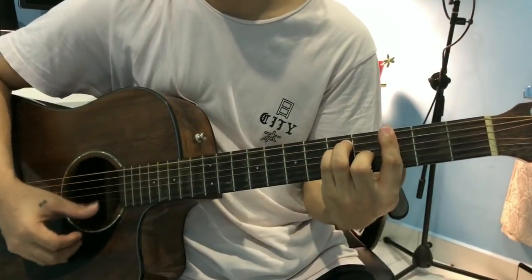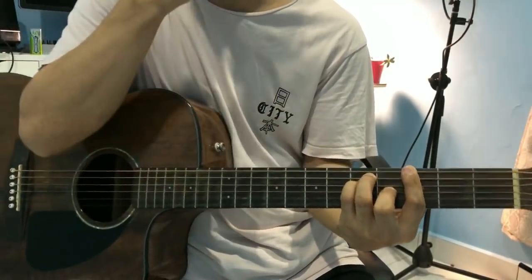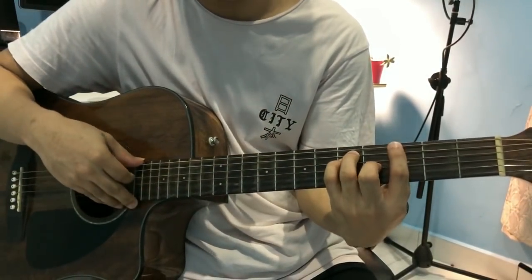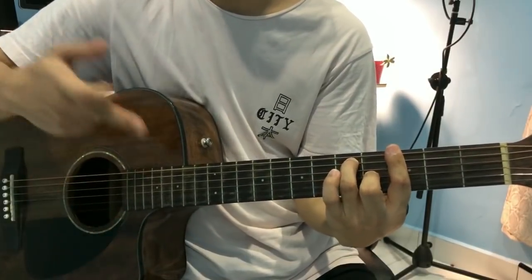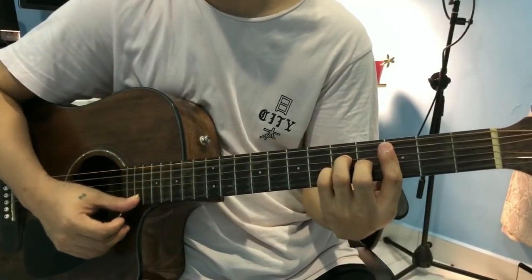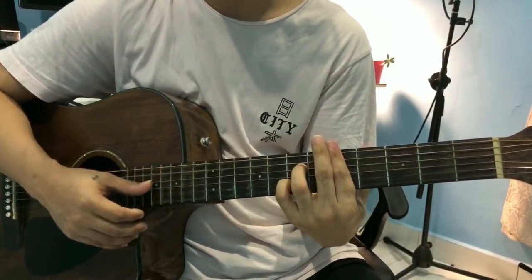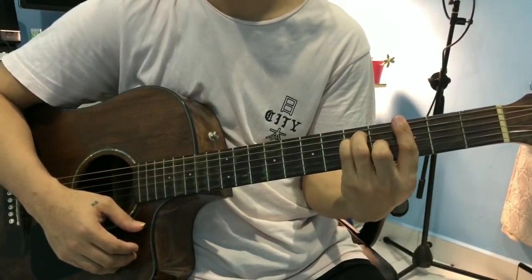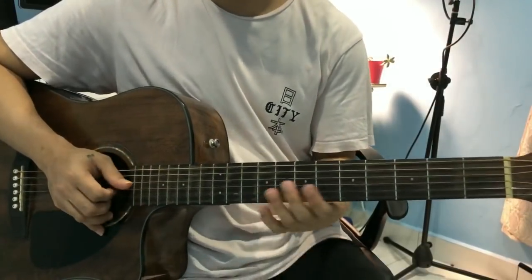Nakabukas yung third fret niya, third string natin. And then sa G. And then, magdi-diminish siya. Itataas mo lang itong nanglili — itong fourth fret natin. And then, babalik ka naman sa C kanina. Alright, and then D. And then G. Alright guys, ulitin kong intap ng dahan-dahan para makita niyo ulit.